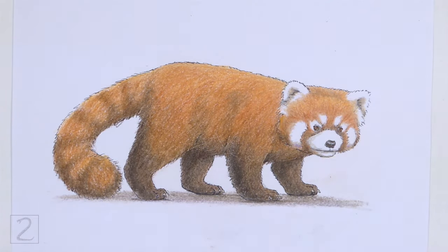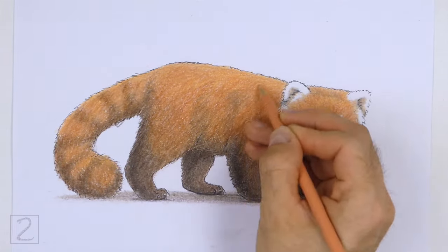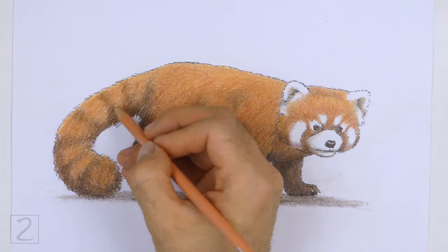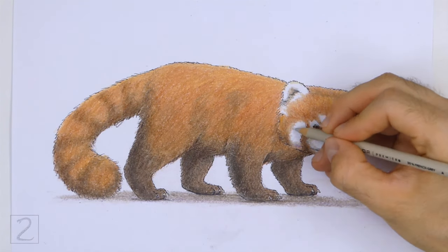And that's it for the red panda. Don't forget to pause the video to draw at your own pace. Also, please visit howtodrawanimals.com where every step of this tutorial is broken down into an individual image.